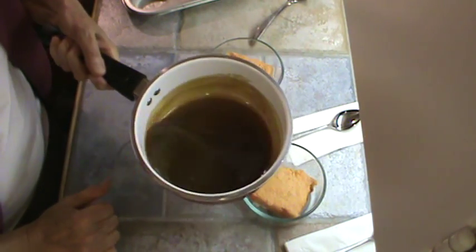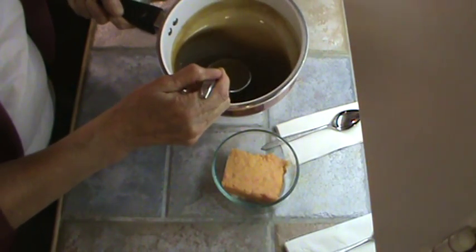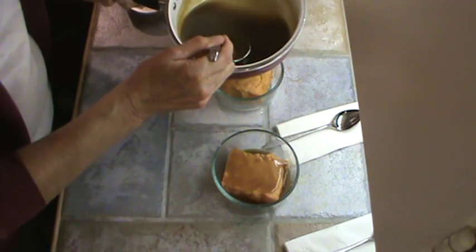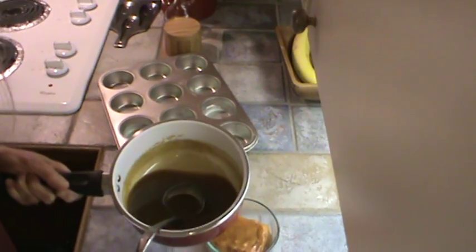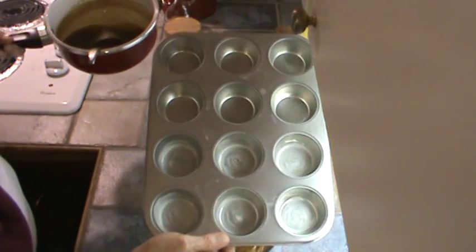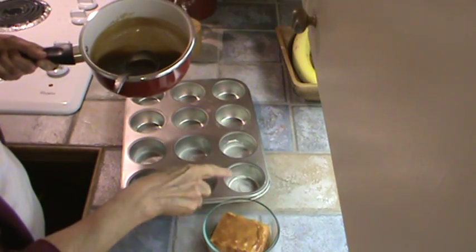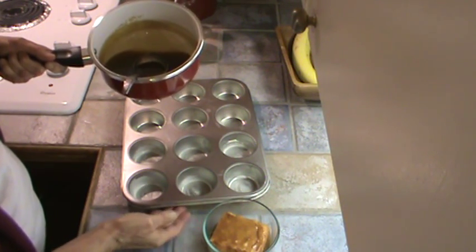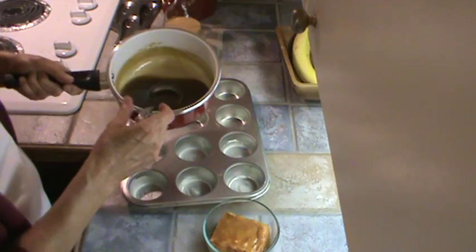My sauce has cooled for about 10 minutes and I'm going to spoon some over this sweet potato soufflé — probably about two tablespoons, just like that. Now, what am I going to do with the rest of this? I'm going to freeze it. I have buttered six of these little muffin tins. I've buttered them so that when they're frozen and I'm ready to take them out, I can just run hot water under the bottom or sit them in a sink with hot water and then flip them right out.